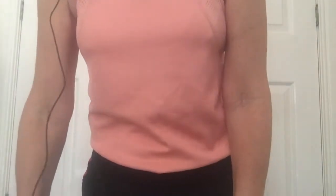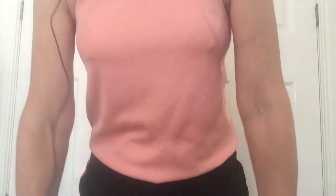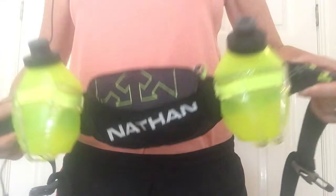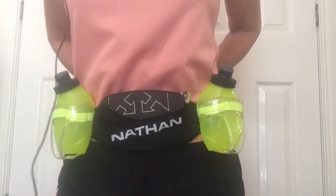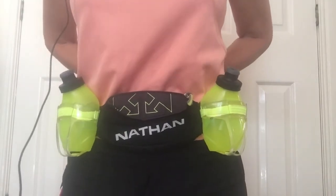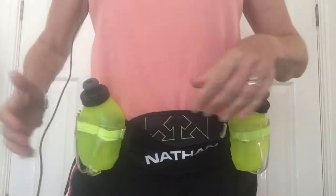I know we've been having a laugh about me taking coffee on a run, and a few of you asked me how I did it — so here we go. You need a waist belt, okay. It's got to be one of these, so haven't tried it with anything else, so you pop that on.